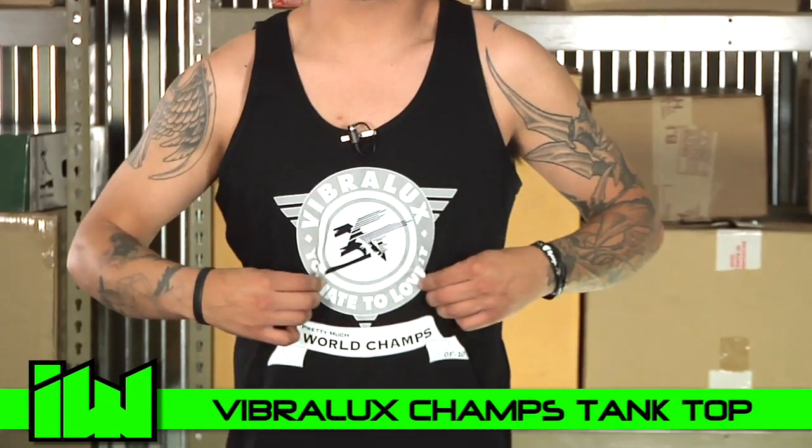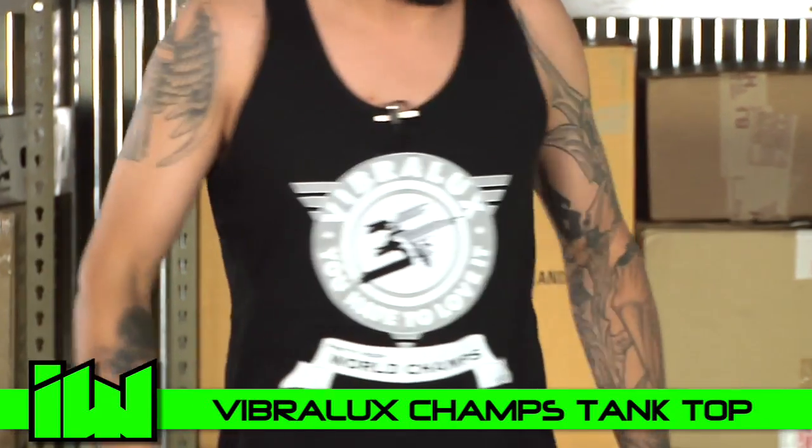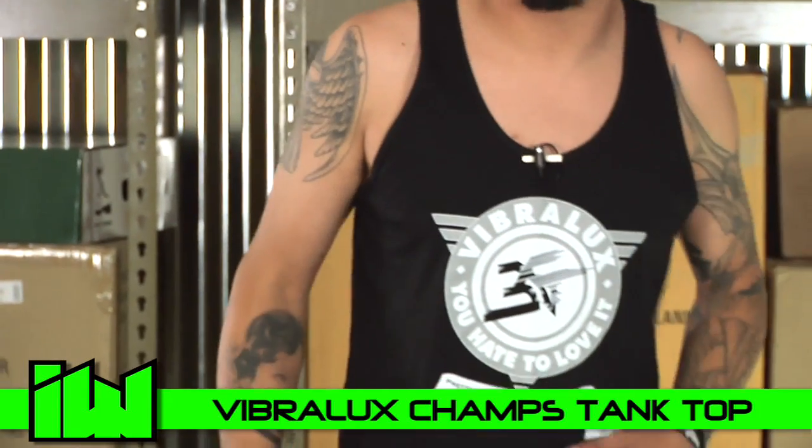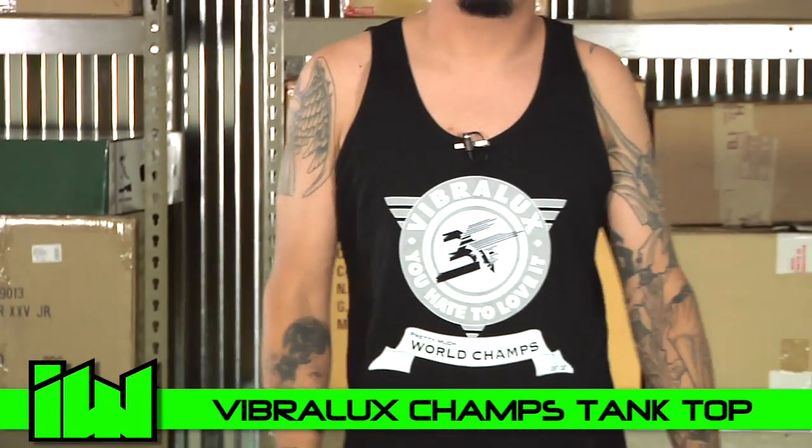Very nice tank top. American Apparel shirt. Big graphic. Got the double zeros on the back. Very stylish for summertime. Very comfortable. I love it. Get yourself one. Thanks for checking it out.